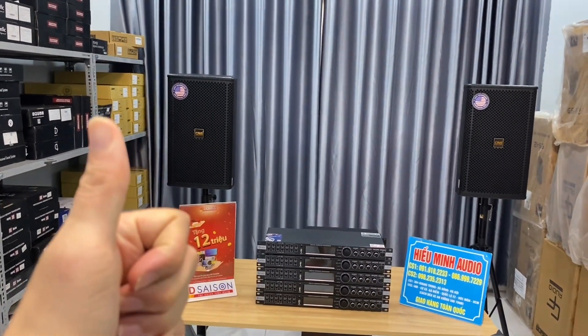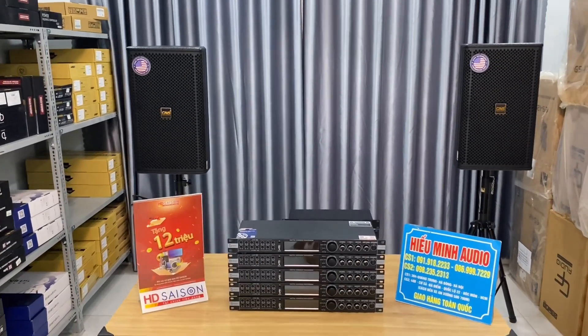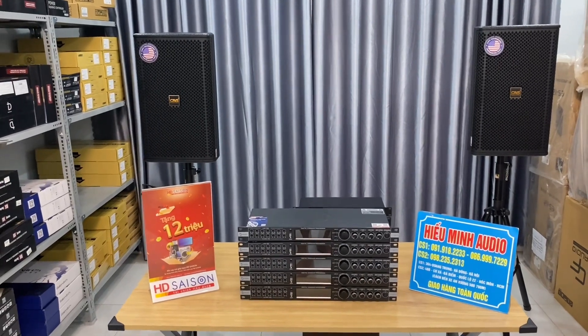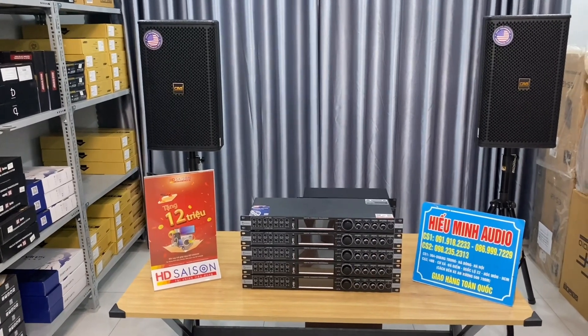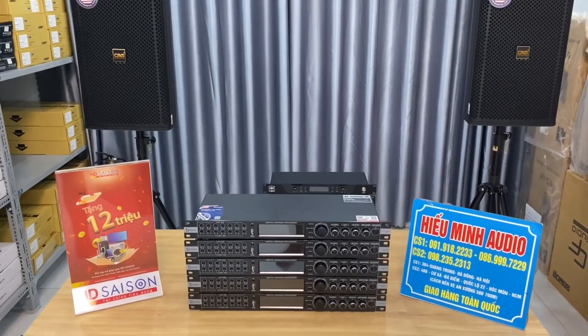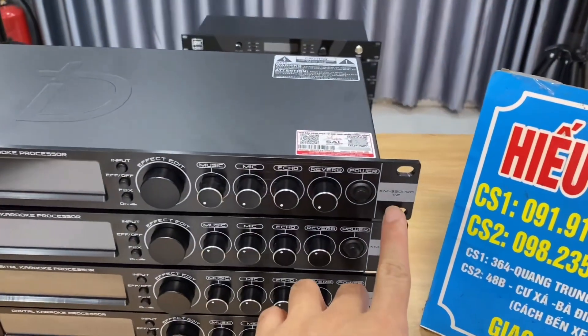Hello everyone! In today's video, I would like to introduce you to a very small hybrid analog-digital reverb unit that can be used with small setups like x5, x6, x12, or mixers like the Shisholm VS 360. This is a very compact hybrid reverb from DB Acoustic, model KM-350 PRO V2.